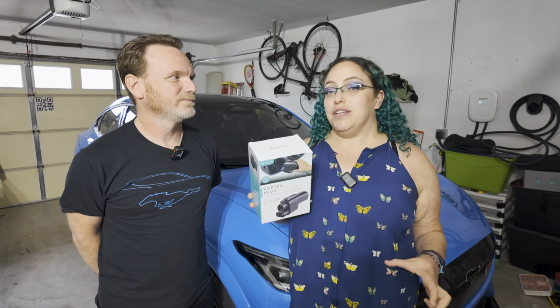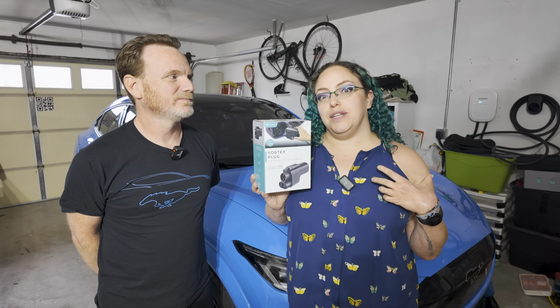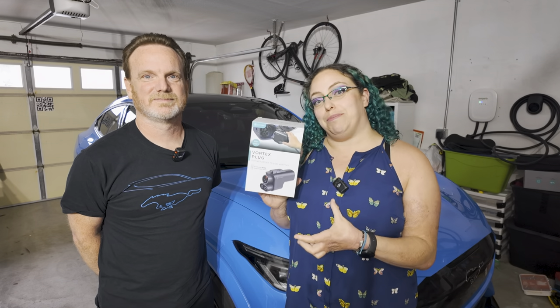If you don't know, about a month ago, Ford vehicles gained access to the Tesla Supercharger network, but we have to use an adapter. Now Rivian has access too. We were fortunate enough to get a pre-production adapter to test out. But in the meanwhile, there are third-party adapters that you can use.